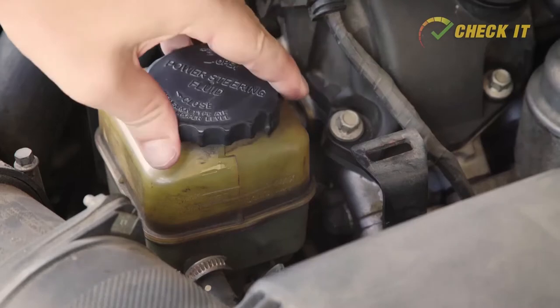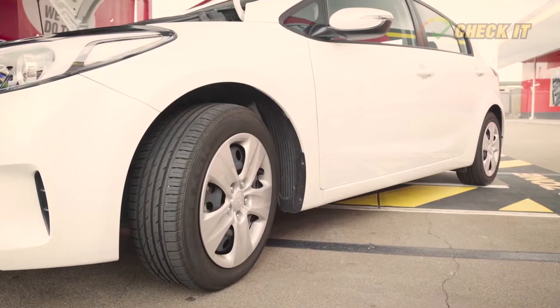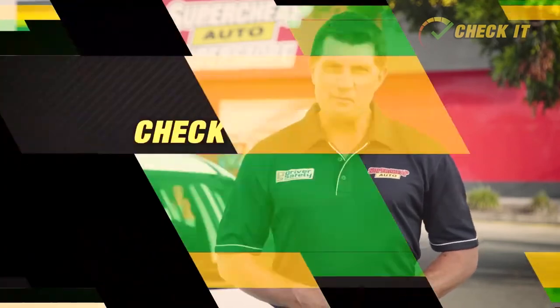Some power steering reservoirs may also have a dipstick built into the reservoir cap, so all you'll need to do is open the cap to check that out. As with checking the oil, make sure that the car is on level ground and that the engine is off, and check the owner's manual if you're in any doubt, or maybe get some expert help.